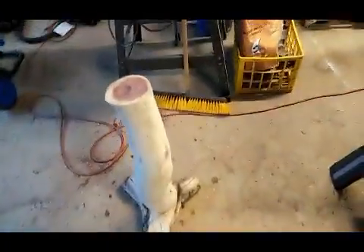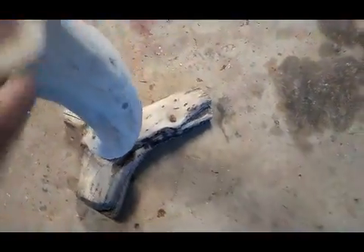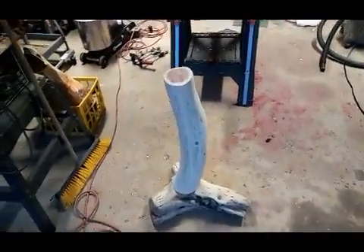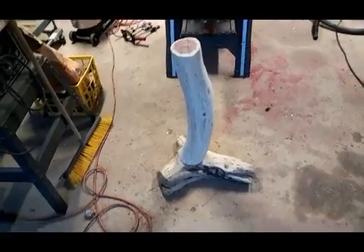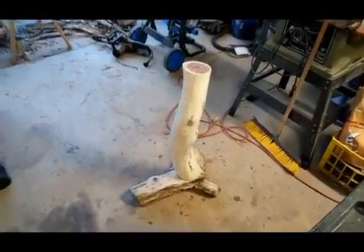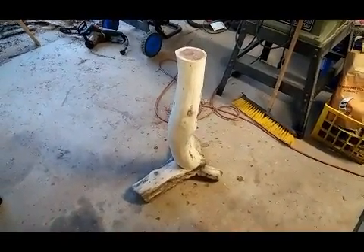I got the table leg attached to the foot. Now I'm just going to come up with a design for the tabletop and probably do a little more decoration with it. As I get it put together we'll find out how simple or complex it needs to be — sometimes it is simpler. I'll bring you back when I get another little piece of the puzzle put on it.